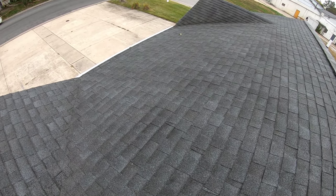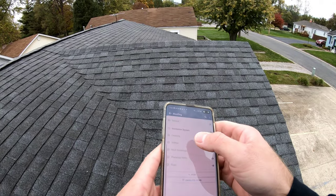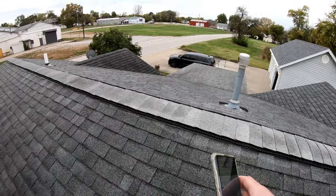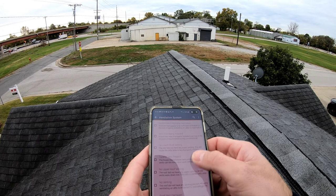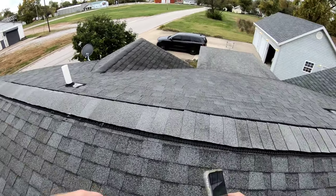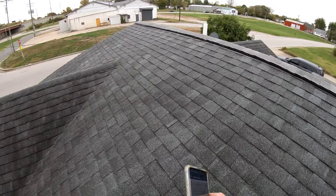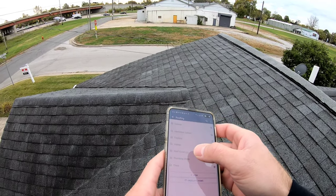The plumbing vent is PVC. For ventilation on the roof, they've got ridge, soffit, and gable vents, and I don't recommend all three of those together. When you combine gable with soffit and ridge, they work against each other, so the roof might not be getting vented properly. I'll mentally note that so when I get into the attic I can look for signs of improper venting.